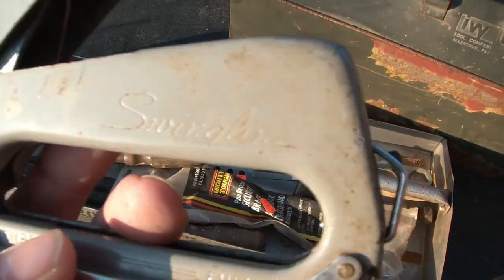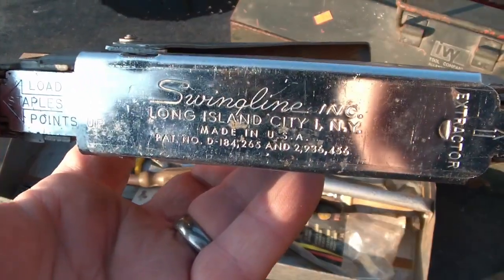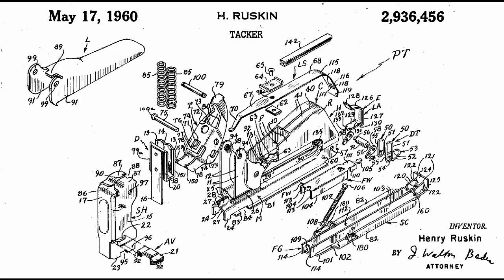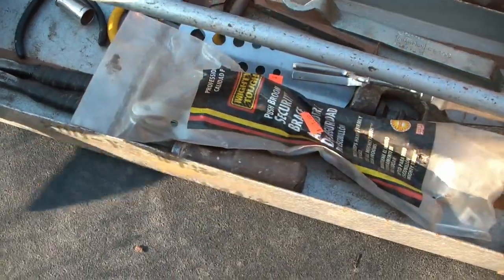Let's see what I found. I got a cool old Swingline staple gun. I will review the patent numbers on the bottom to see if I can figure out roughly what year this is from.